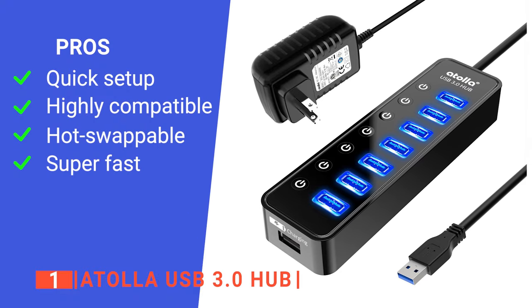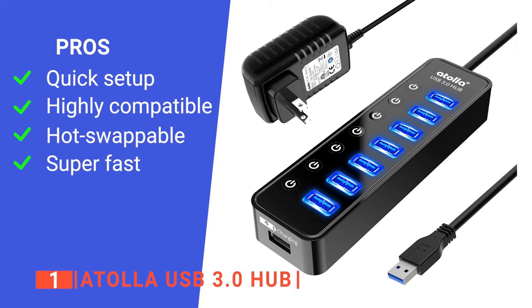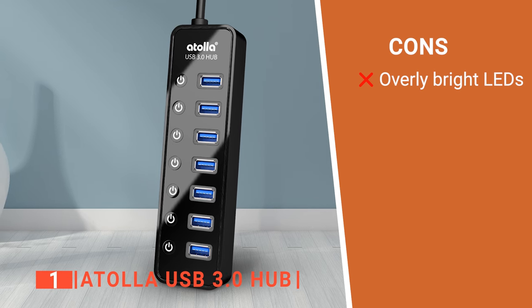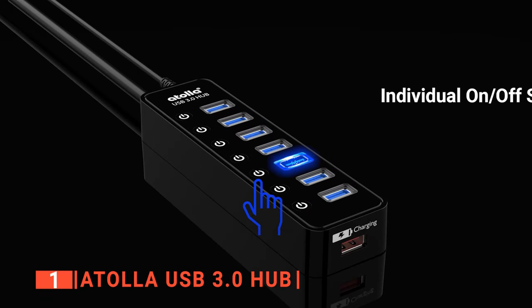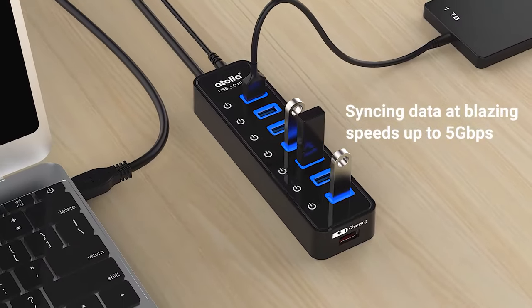Its pros are: it requires no drivers to operate, it provides versatile connectivity options, it is hot-swappable, and it has rapid transfer speeds. However, the LED indicator lights are very bright, so it is not suitable for bedrooms. The Atola USB 3.0 Hub is a device built for people looking for a high-quality USB hub with different ports that are specially designed for data transfer and charging.